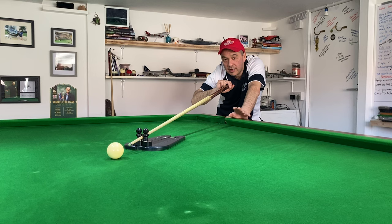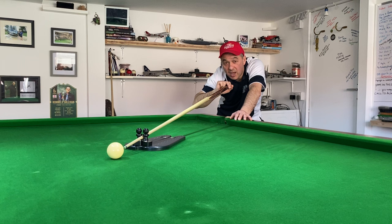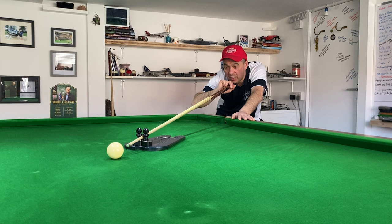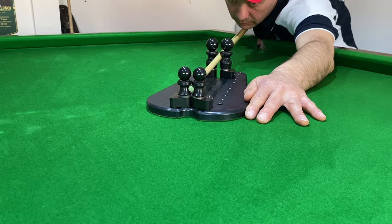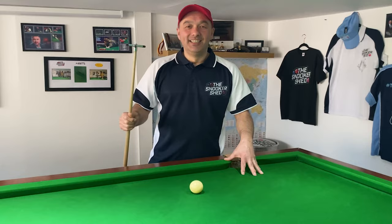Here's another gadget I've used in the Snooker Shed — Nick Barrow's Cue Action Trainer. This helps you see what's happening with the cue as it goes through. I'm using the trainer here in rest mode, and it's pretty self-explanatory: there are two small balls on it, and if I twist the cue left or right, the balls will fall off. Nick Barrow's Cue Action Trainer does lots of other things — primarily it helps you learn to cue straight — with another set of legs on it. Links in the description.